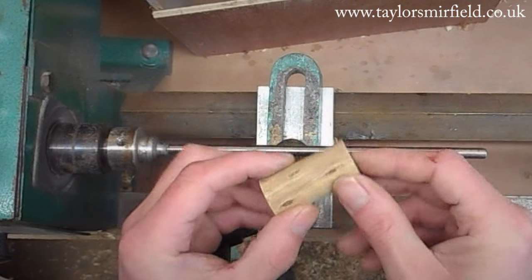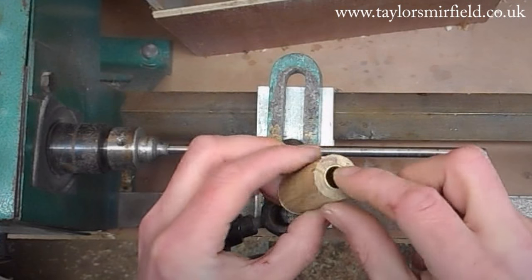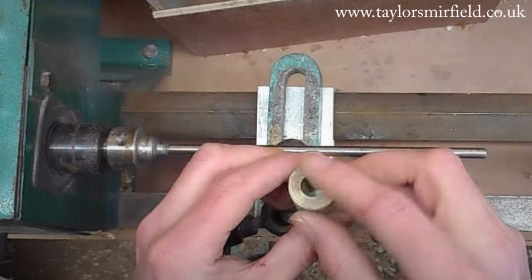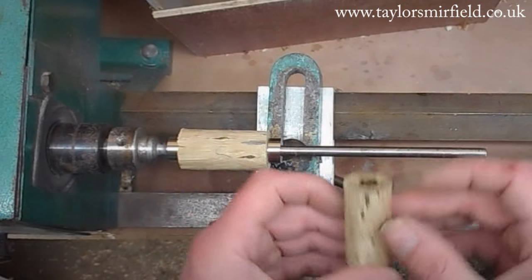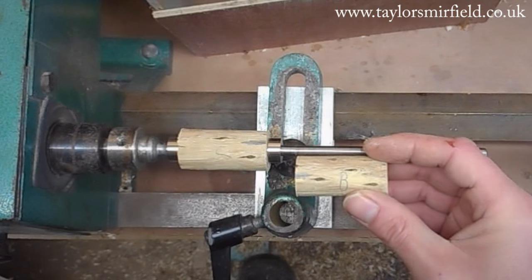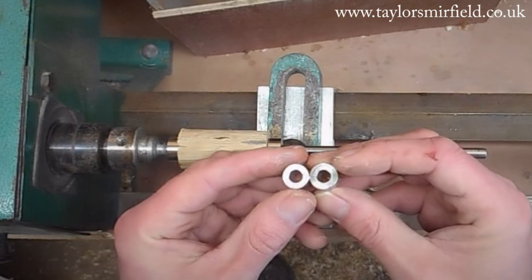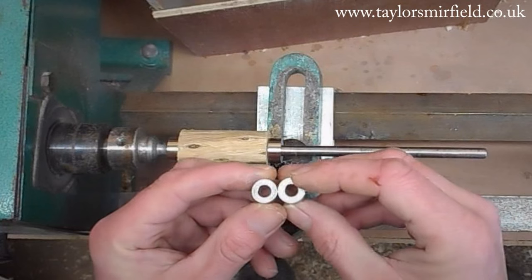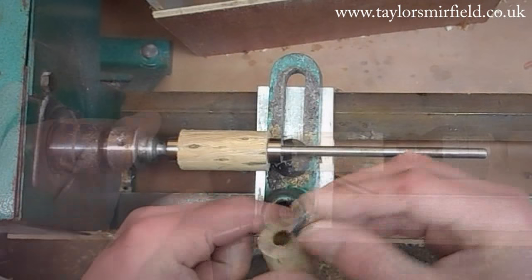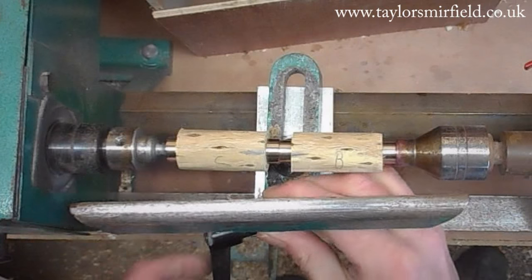Over on the pen lathe — which makes a nice change — the tubes have been glued into the blanks with epoxy resin, and the bushings sit over the mandrel. There's very little play in there, which is always good. With the body of the pen, the fatter of the two bushings needs to go on the cap end, and the thinner one goes on the other end. I won't go through the full turning process, so I'll fast forward through this bit.